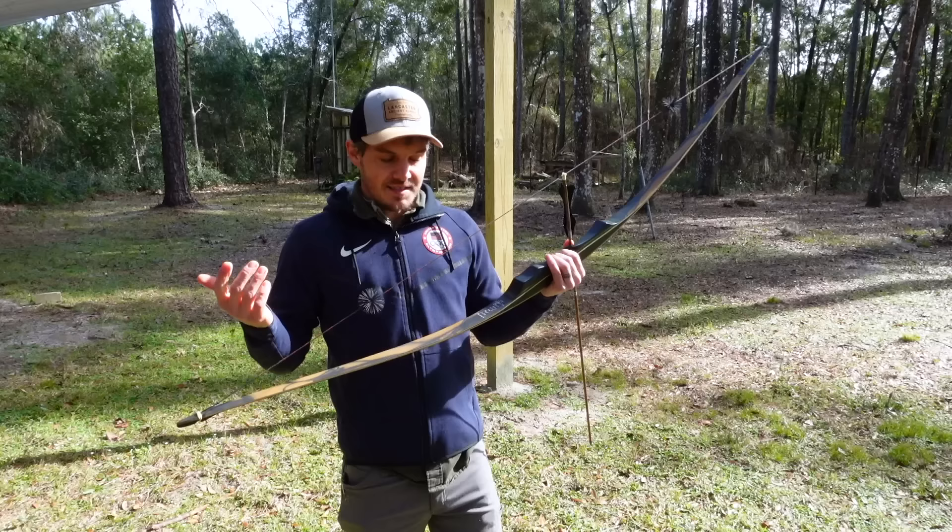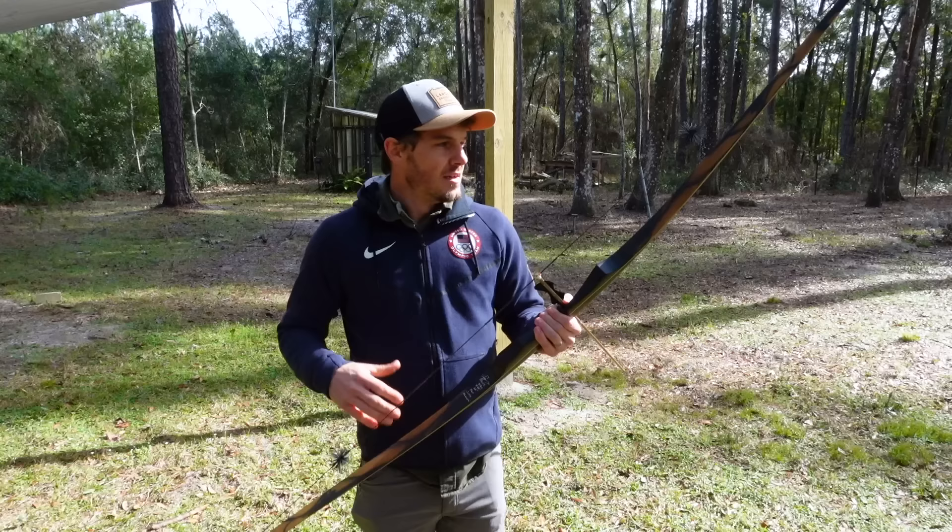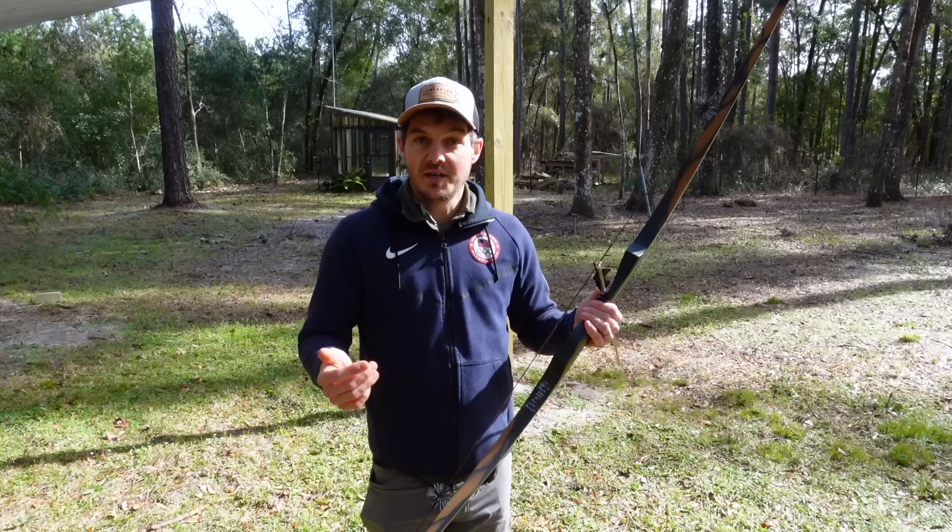In the comment section, I'm going to get asked lots of questions about what bow this is — this is a JT Traditional Archery Zeus in 66 inches that I had custom made for me by John. He builds a really cool bow. This is my only and first traditional custom bow built for me, and I really enjoy it.